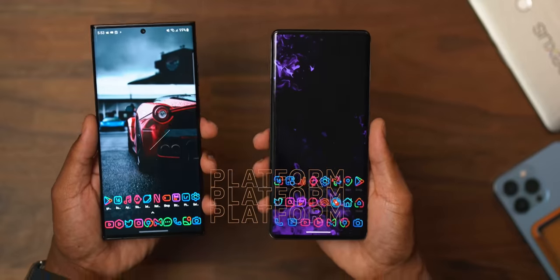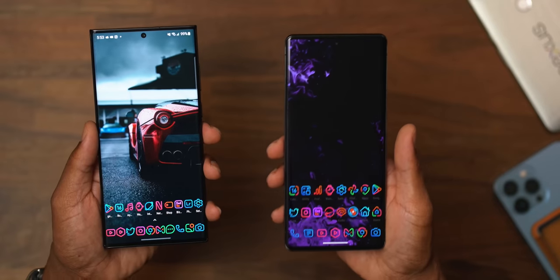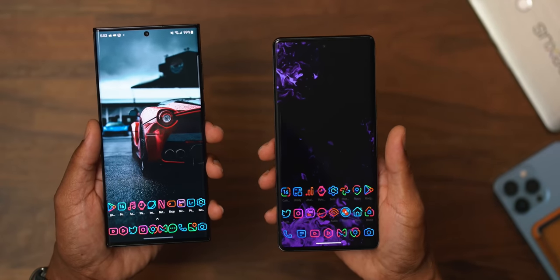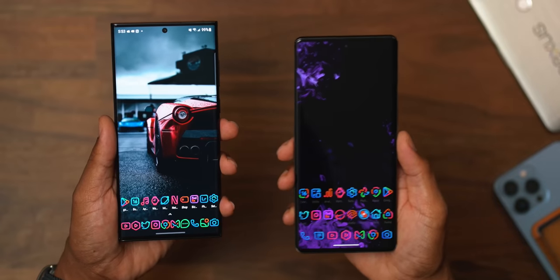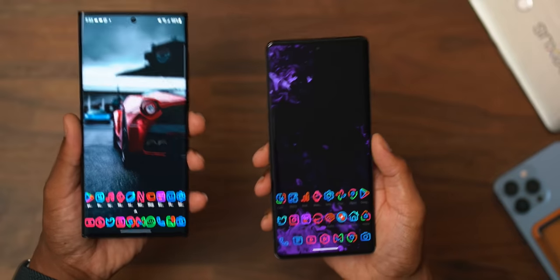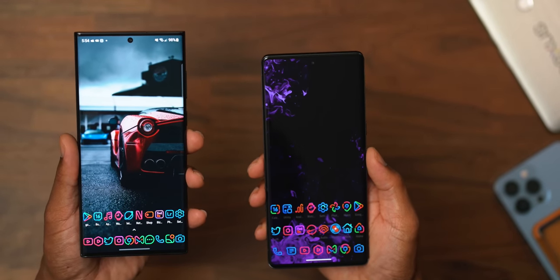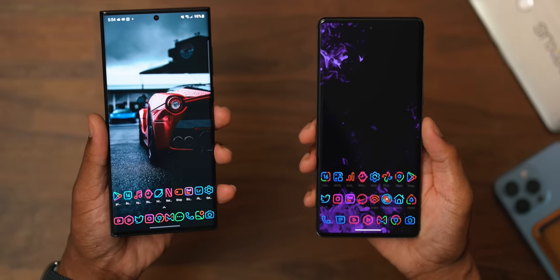Let's talk platforms, because between these two that's a separating factor. On the Pixel 7 Pro you're getting Android 13, and security patches and updates are going to happen way quicker on the Pixel 7 Pro. This S22 Ultra is still rocking Android 12. Why? Because anytime there's a new Android platform, Samsung has to add their One UI on top of it, and that has to get programmed before it can be released to the public — all of this delays the update process. So if you like having the latest Android and the latest security patches in real time, the Pixel 7 Pro is the place to go.